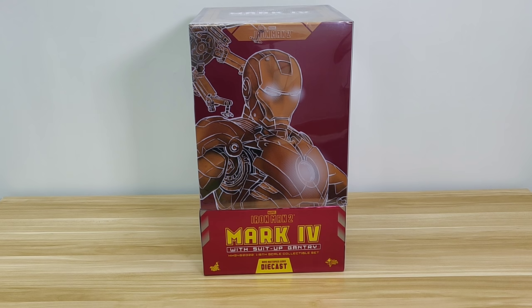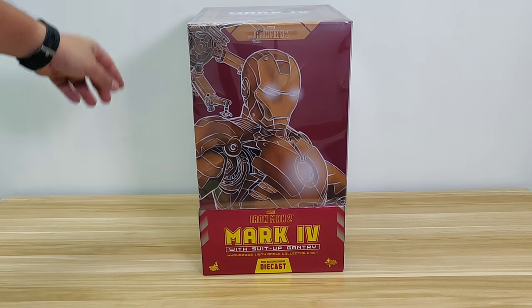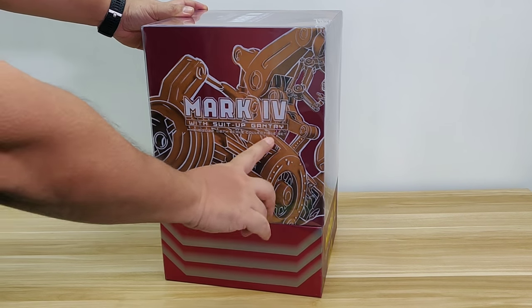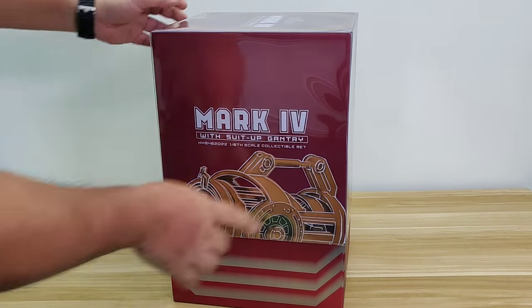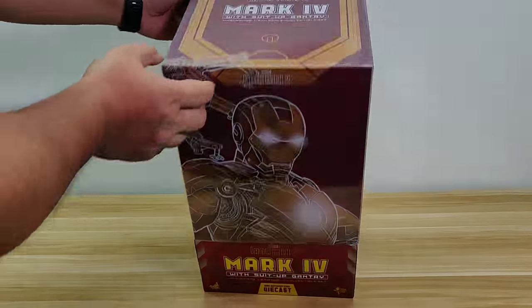Hello guys, time for another unboxing. This time, the hot new release of Hot Toys Iron Man Mk 4 Suit Up Gantry Set. You can see it's the same layout as the Hot Toys die cast — the photo in the front, the gantry photo on the side, some information and the outline, another gantry. And since you include the gantry, it's twice the size of a normal one.